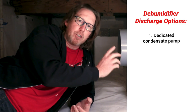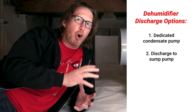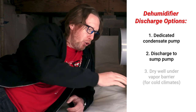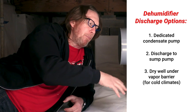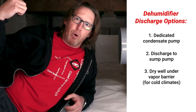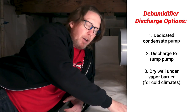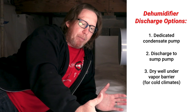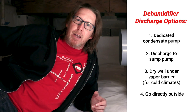The only thing I would discharge a dehumidifier into would be either its own condensate pump, or if you're in a crawl space you could discharge it directly to a sump pump if it's close enough. Or if you're in a really cold part of the country, you can put it under the vapor barrier and dig out a dry well, because putting all of that moisture outside when it's negative 12 degrees is going to freeze. So in your Minnesotas, your Wisconsins, it's okay to put it under the plastic as long as you have maybe a 12 by 12 dry well dug, or just take it directly outside. I would never mix condensate pumps.